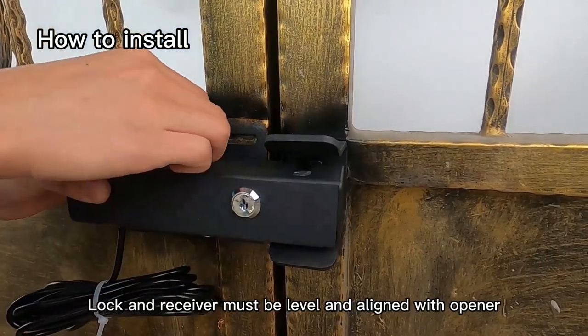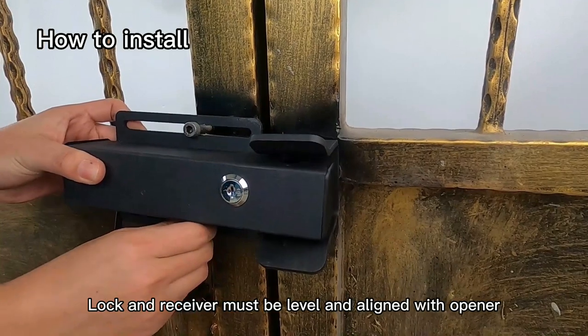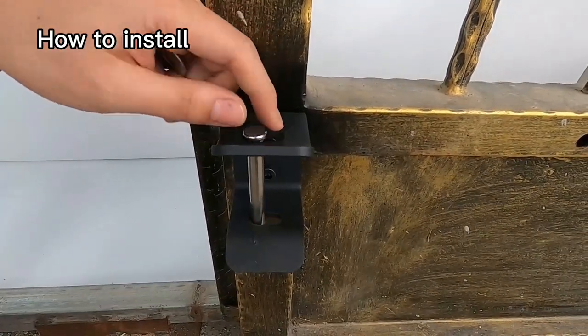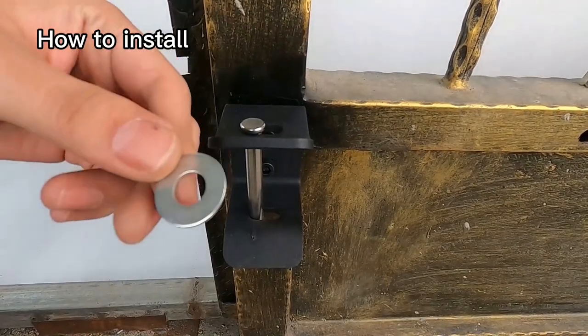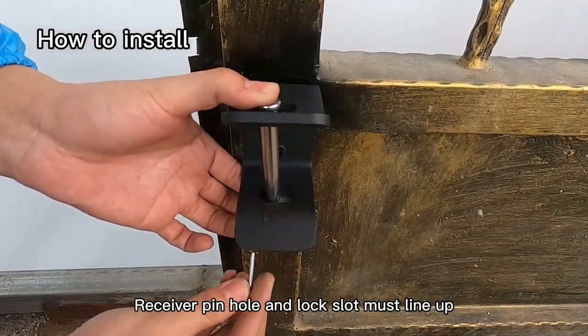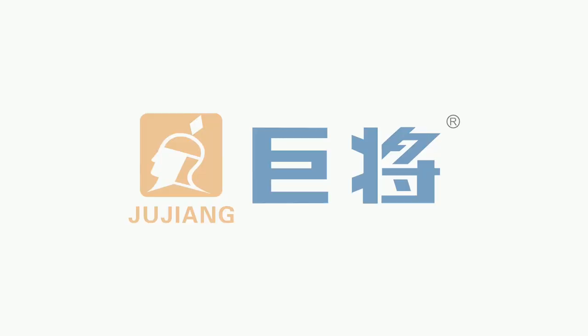Lock and receiver must be level and aligned with the opener. Receiver pin hole and lock slot must line up.